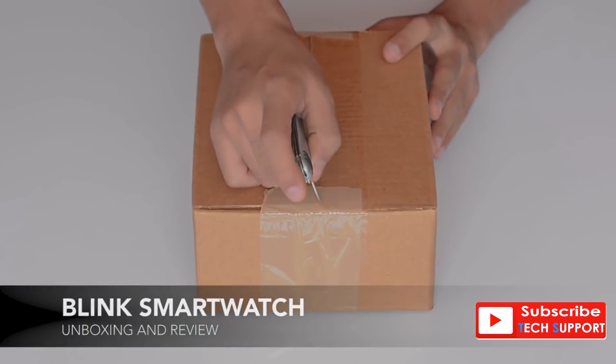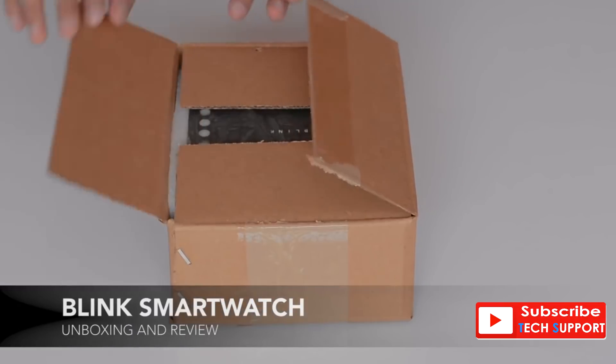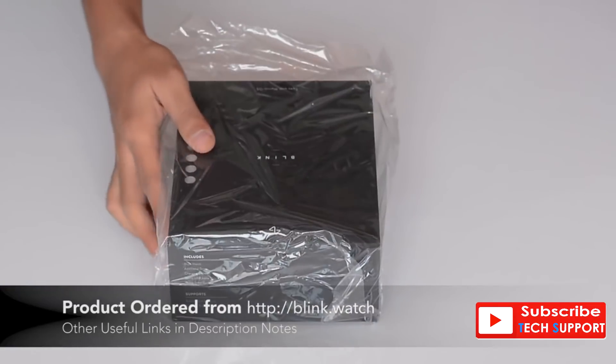The Blink smartwatch has been designed and built from scratch by a startup in India, and they've built their own custom operating system called Marvin OS. We've got our hands on the Blink watch, and you can do so too by going to Blink.watch or checking out the links in the description below.